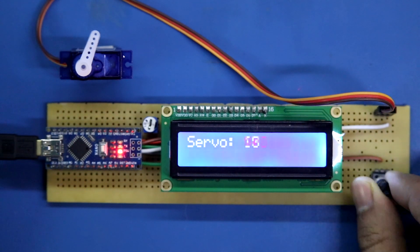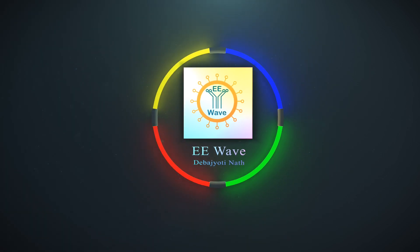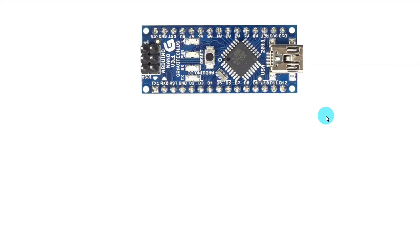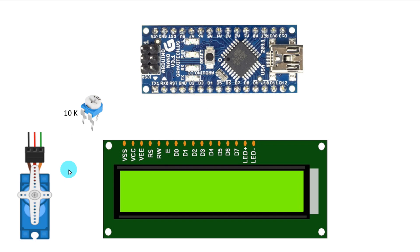Let's get started. For this project I have taken an Arduino Nano, a 16 by 2 LCD display, a potentiometer for the display — 10 kilo ohms — and a servo motor to test. This potentiometer will control the servo motor and is also 10 kilo ohms.